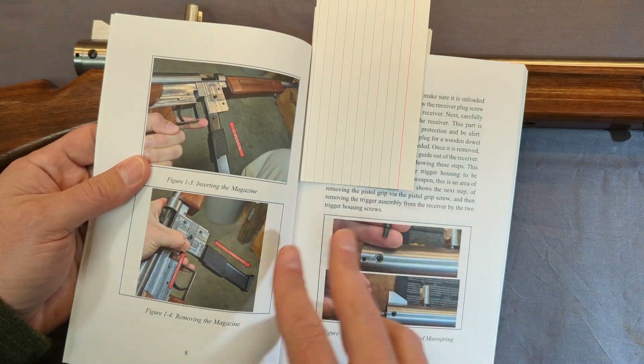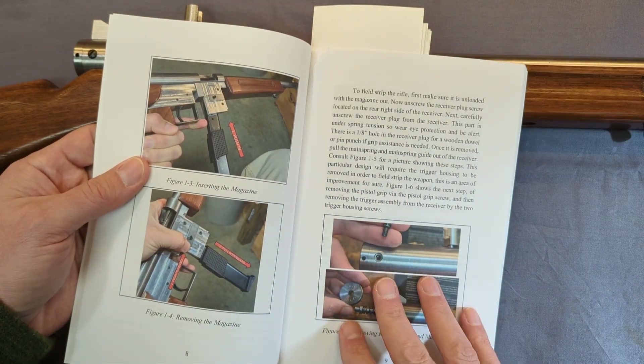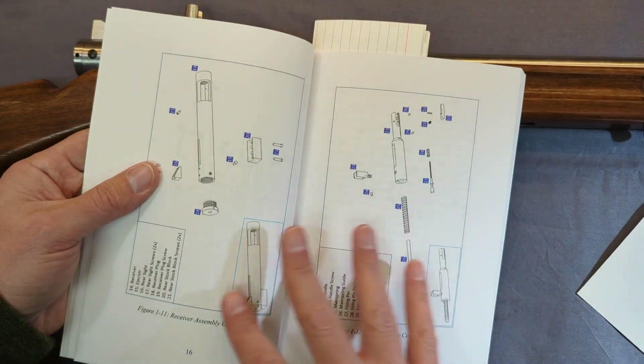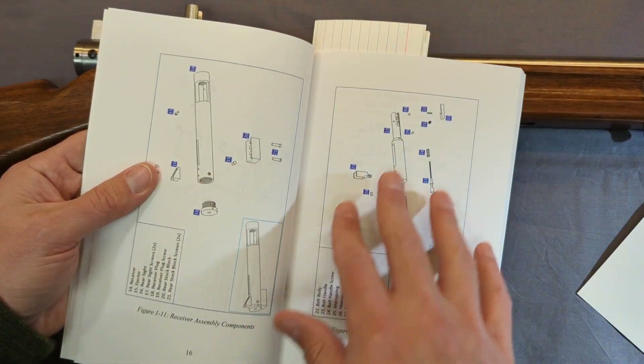There's a manual of arms at the beginning and steps on how to disassemble it. Of course, there are exploded views of all the major assemblies of the gun in here.